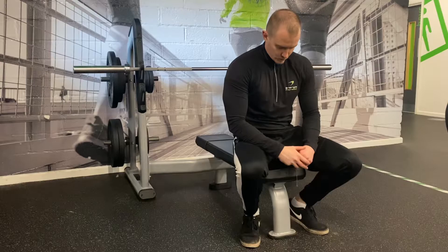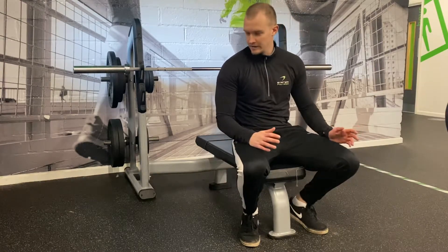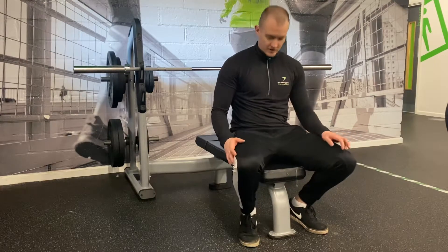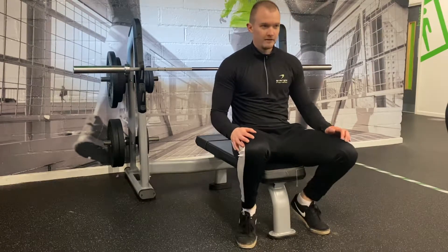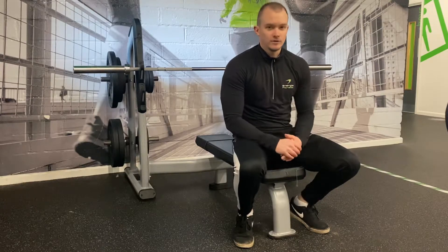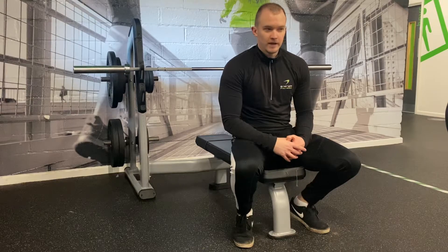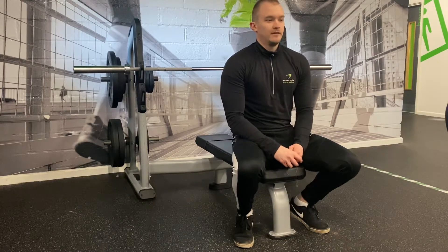Another common error is your feet. A lot of people will be moving their feet around within the lift, especially when it gets heavy towards the end — you'll see one foot come off the floor or feet moving around. Make sure your feet are completely stable and solid, driving your heels down into the ground and creating a stable base.